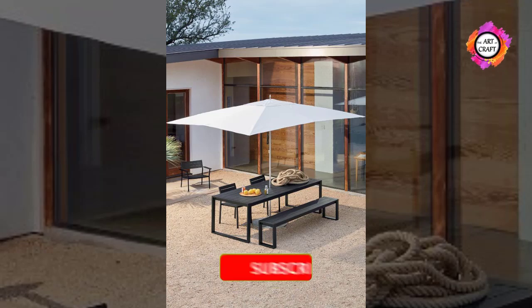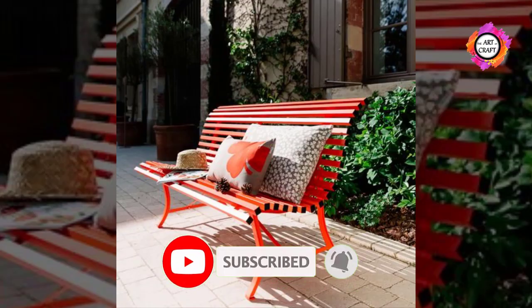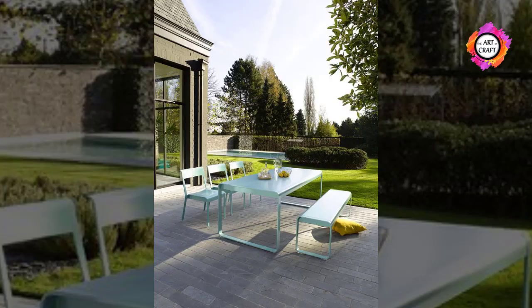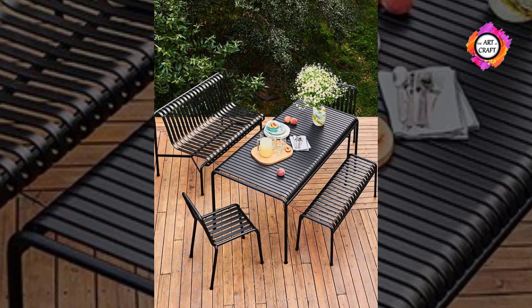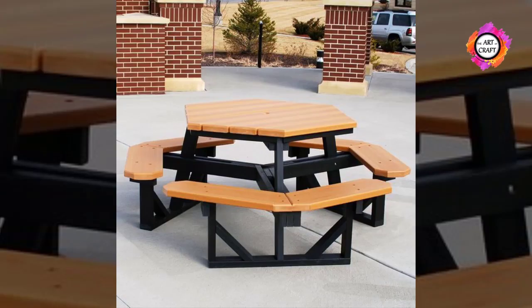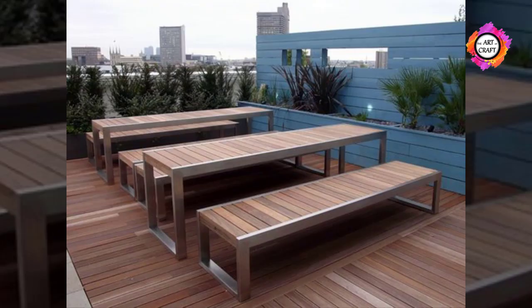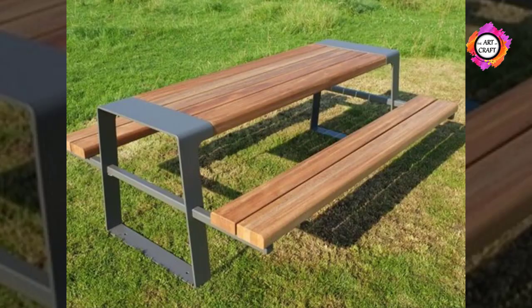With metal furniture, you are also going to have to deal with temperature absorption. When the temperature outside is very hot, you may not be able to sit on your metal furniture because it will burn you, and when it is cold you will have to deal with the same problem. Another potentially serious problem with metal outdoor furniture is that it can develop rust — when metal outdoor furniture frequently gets wet, there is a chance that rust can start to build up on the surface.